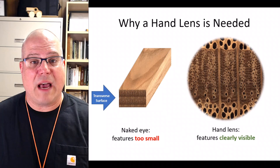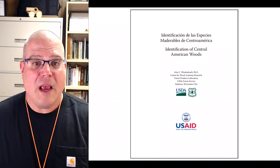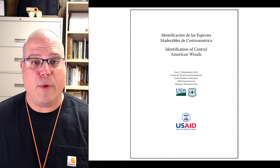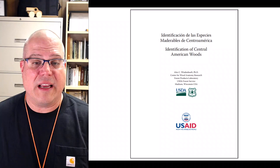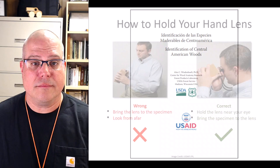The point here is that with the hand lens you can see much more detail much more clearly. The hand lens technique I use comes from a publication written by Dr. Alex Wiedenow from the Center for Wood Anatomy Research at the USDA Forest Service Forest Products Laboratory in Madison, Wisconsin. If you search the author's name and the title, 'Identification of Central American Woods,' you can find a copy online. The details of the technique can be found in Chapter 3.